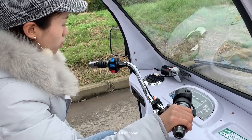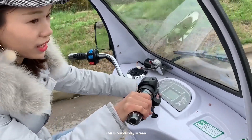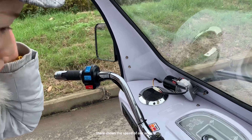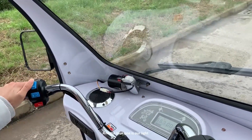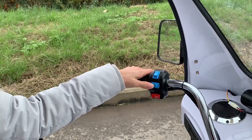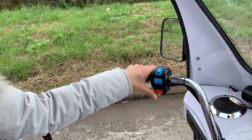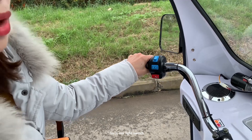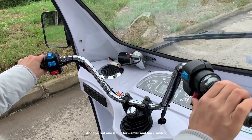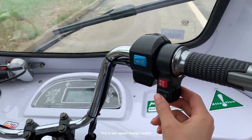This is our horn, this is our video display screen, and there are some speed readings on it. The blue one is our light, and this is our turn light. This is our light switch, and the red one is the forward and reverse switch.